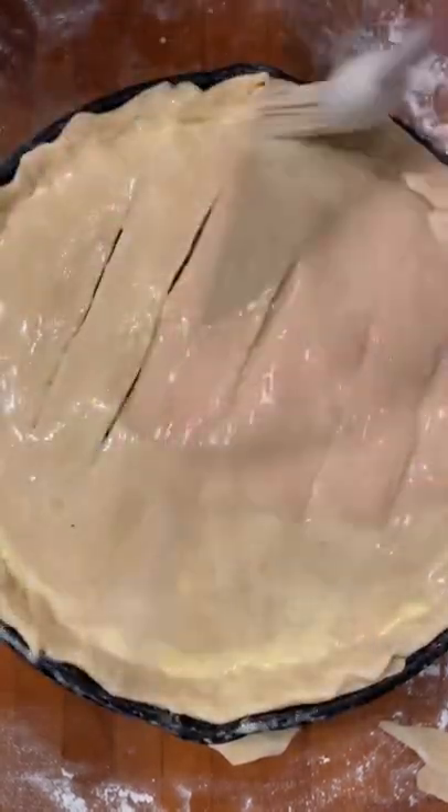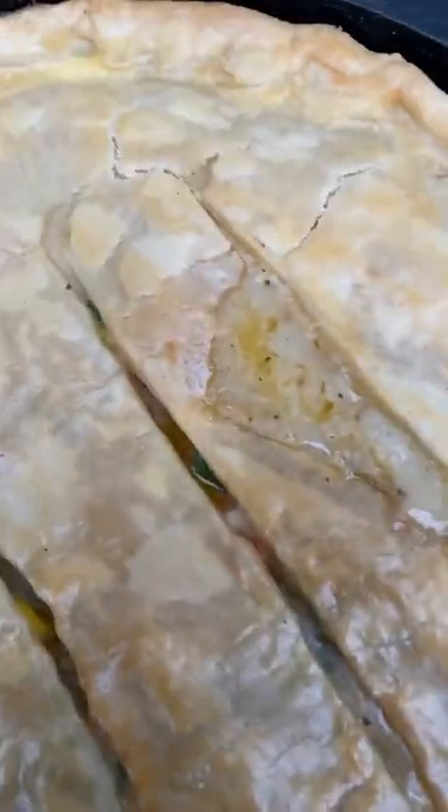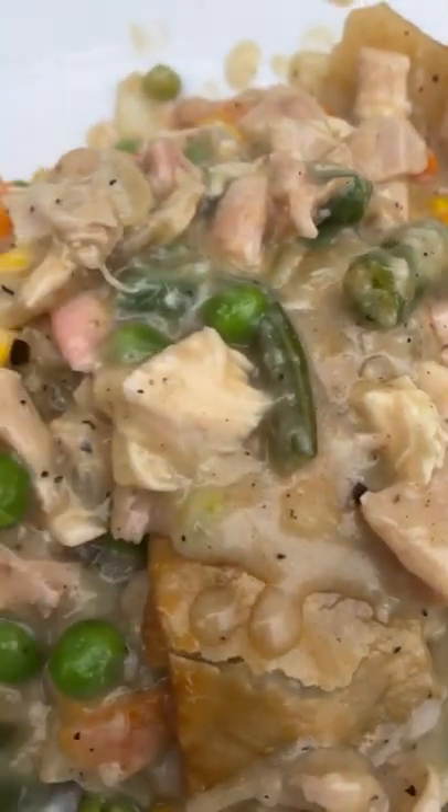Make sure to brush with an egg wash to get that nice golden brown finish. Place on the grill at 425 degrees for about 45 minutes until it begins to bubble and you get that nice golden brown texture you're looking for. And that's how to make an easy chicken pot pie.